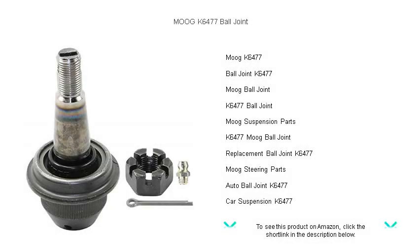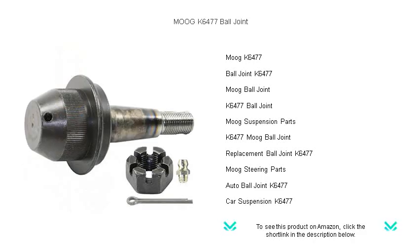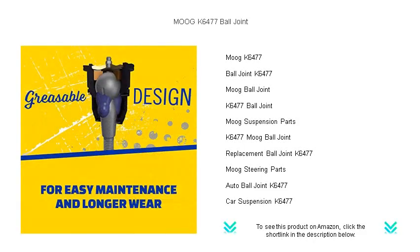Transform your driving experience with the ultimate in durability and precision. The Moog K6477 Ball Joint — engineered to outperform. This premium ball joint features a patented pressed-in cover plate to seal out debris and a greasable socket design that reduces corrosion and wear by allowing new lubricant to flush out contamination.